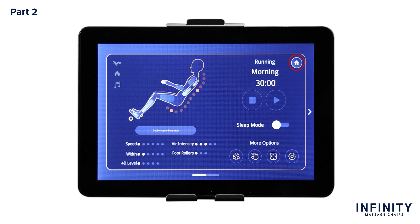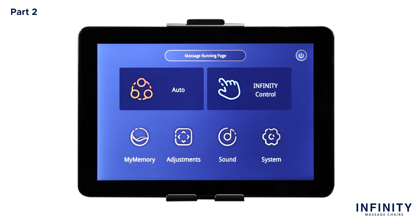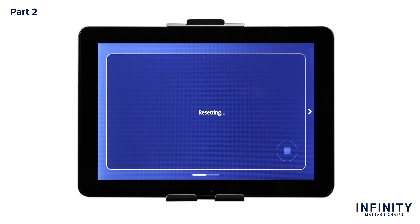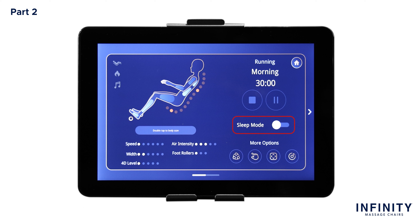In the top right corner is the home button. Tapping this button will bring you back to the main home screen. To the left of the home button is the program title along with the duration of the massage. To stop or pause the massage, simply tap either of the buttons below the duration. If you hit Pause, this will pause the massage immediately; just re-tap to resume. If you tap Stop, this will stop the massage and reset the chair entirely. Below the stop and pause button is the sleep mode switch. Tapping this button will toggle sleep mode on or off. At the bottom of the screen, we have more options — Auto, Infinity Controls, Adjustments, and Sounds — to pick an auto program, adjust certain chair settings, or manually set different massage settings.